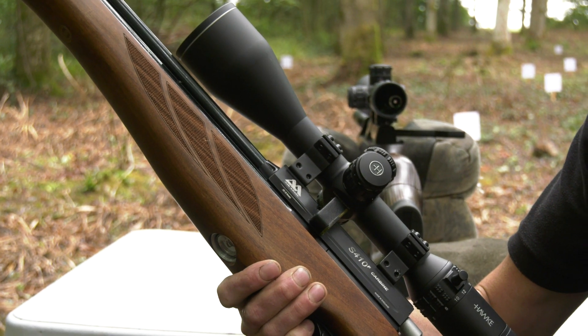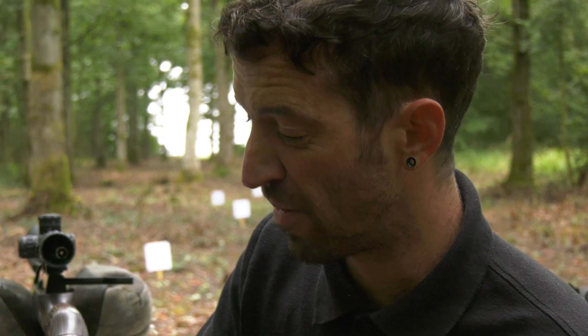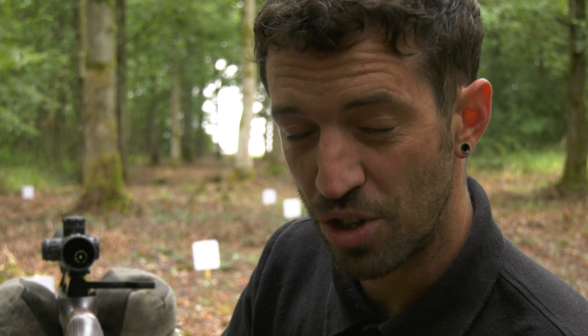The valving system inside this gun has maintained basically the same format for over 20 years, which is a real testament to how good the design is. If you've designed something that works really well, there's no need to change it.